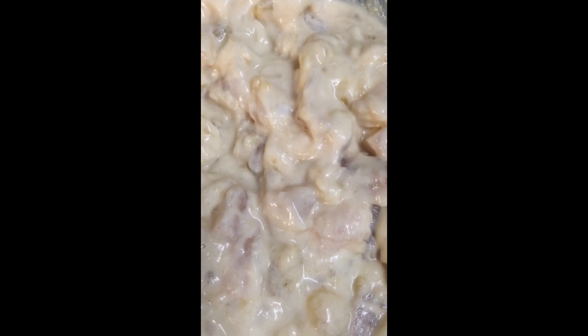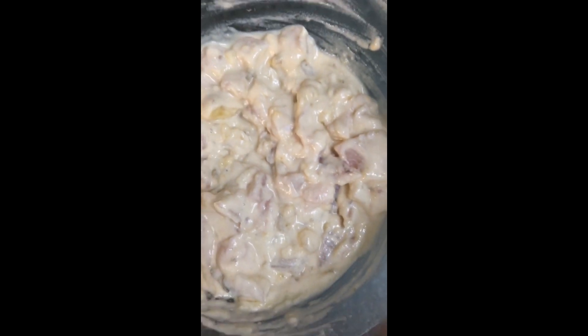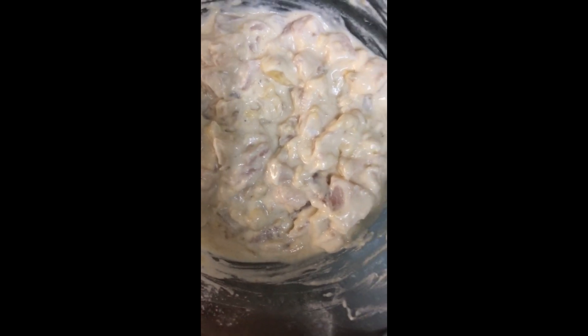So we got a bit distracted — a friend came around to buy my home brew kit and we drank too much beer with him. But here we go again. Oh boys, that's a large fish!